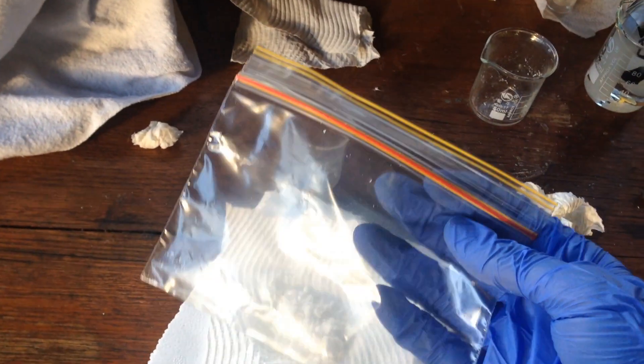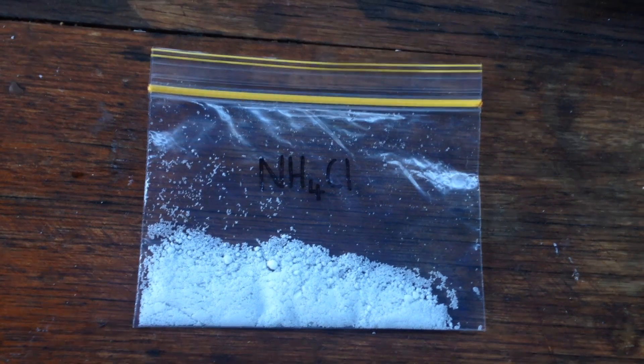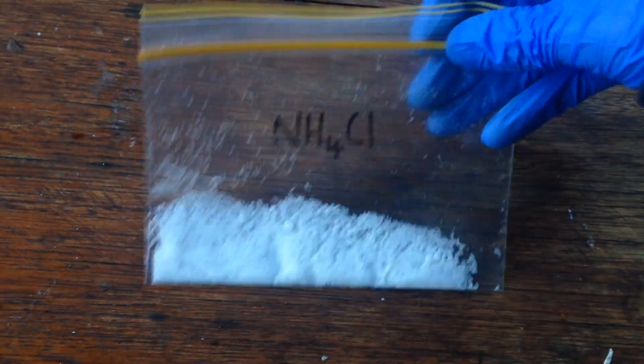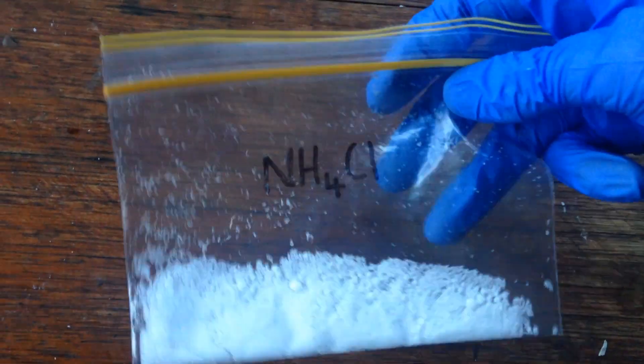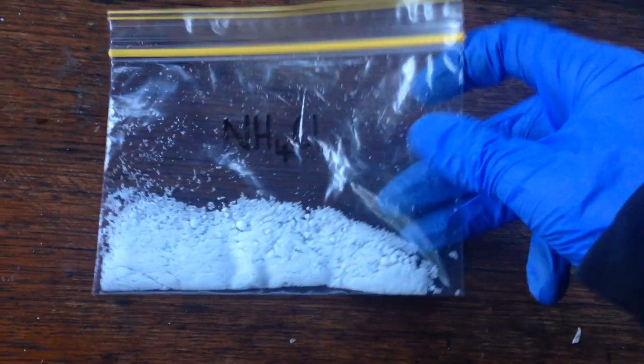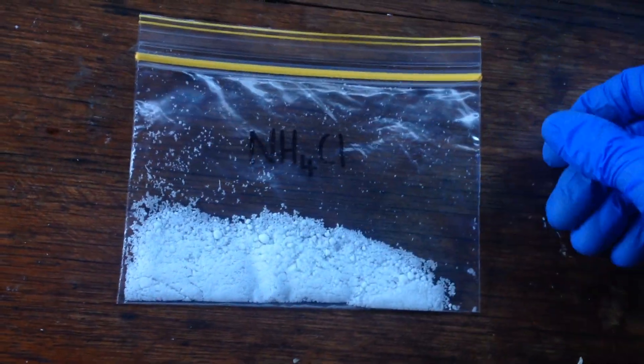I'll just transfer it to this ziplock bag and we'll be done. I'm not actually going to use this stuff — I've made it for my grandmother so she can do some wood burning art or something. But anyway, there's our yield — probably around five grams, like we calculated initially. Catch you next time.